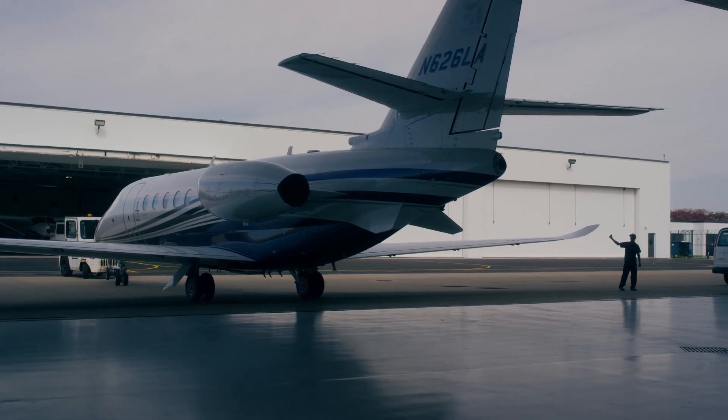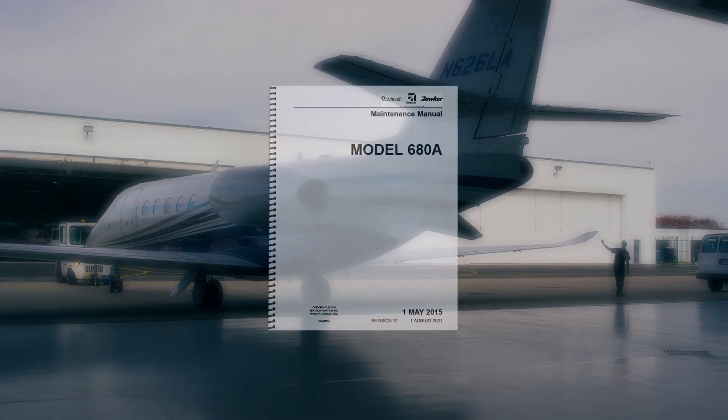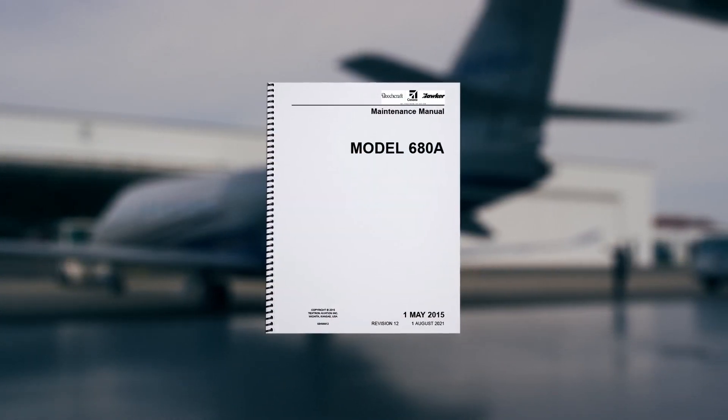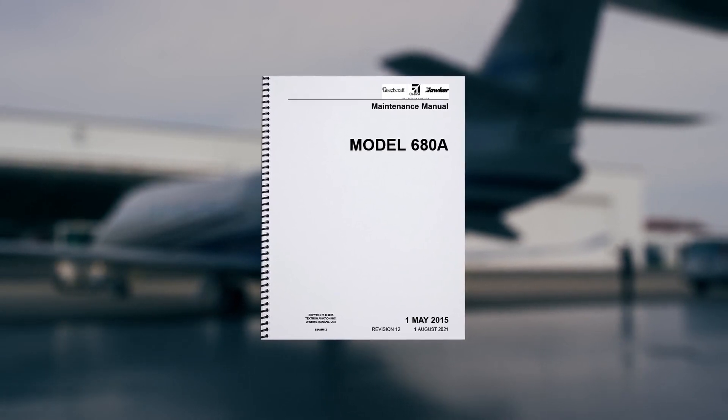This demonstration of lubricating the landing gear is done on a Citation Latitude. Consult your maintenance manual — not all landing gear are the same. The lubrication points can differ from model to model.